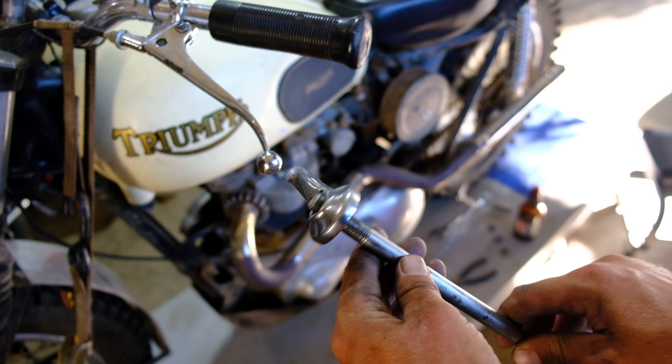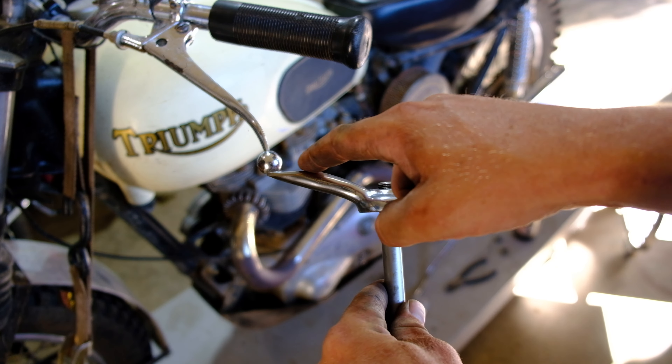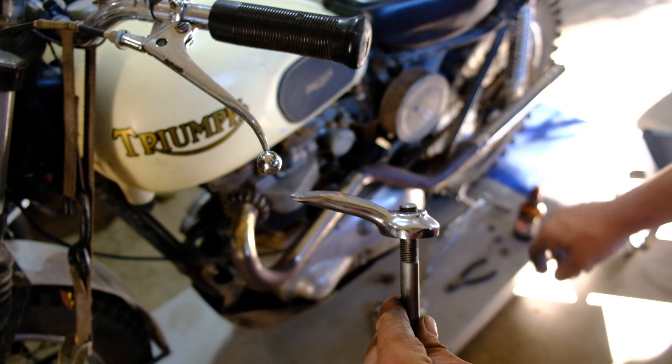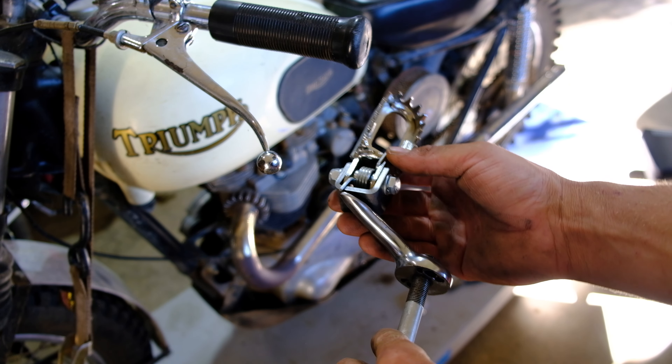I'm super happy with how this turned out. You can see how lining up this surface with the other one gave me a ton of surface area right here, so I'm going to have a lot to weld on when we put this together.